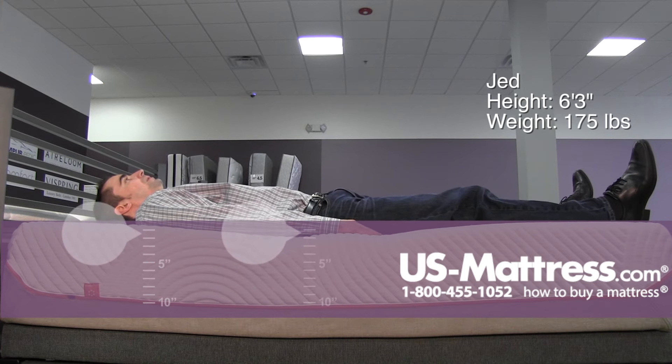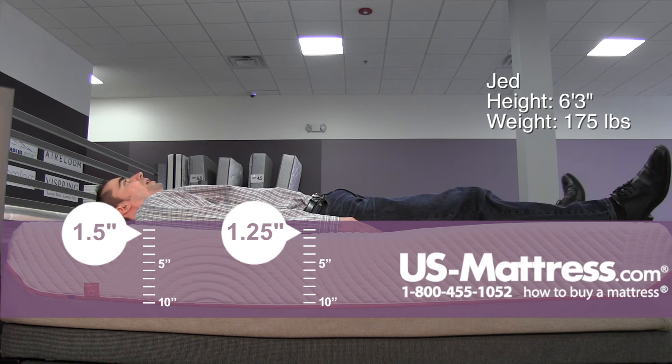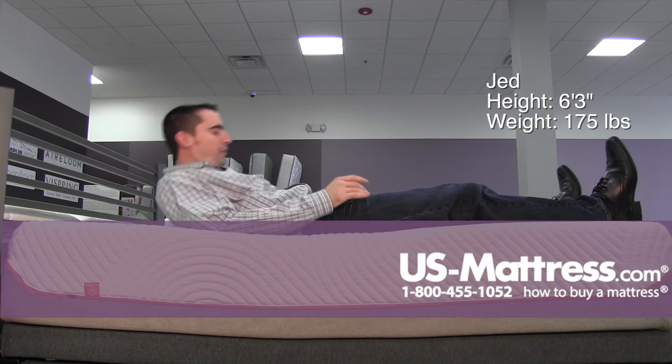Laying on my back, this mattress has a very firm yet comfortable overall feel to me. I am getting good lower back support as well as good pressure relief on my hips.